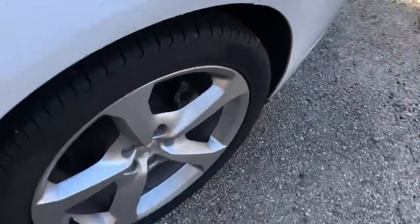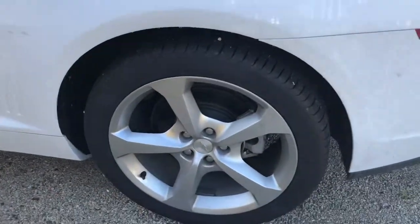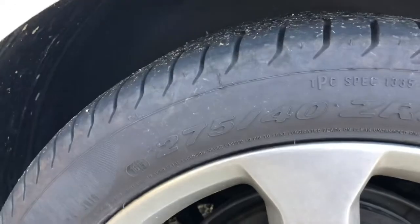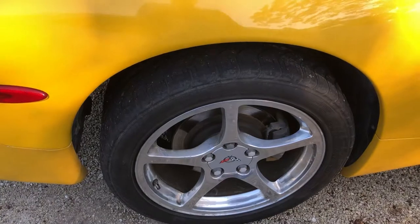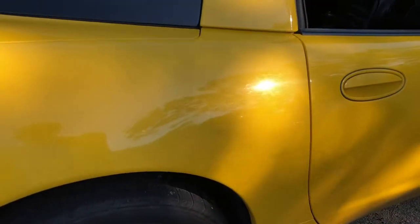You can take the rear wheels off of the Camaro — which are 275/40 — and they will bolt right on a C5 Corvette. No problem, plenty of clearance.